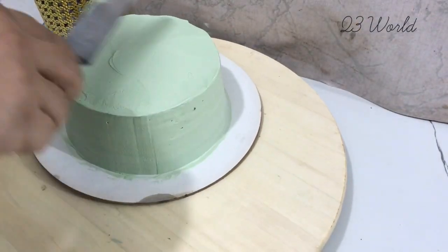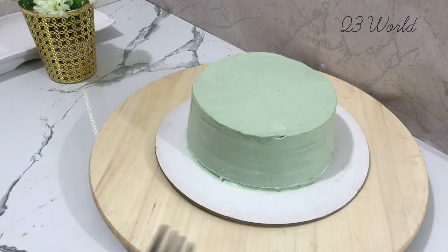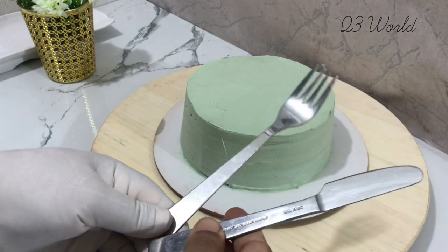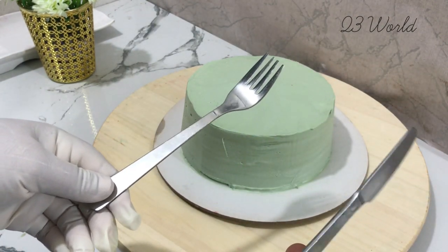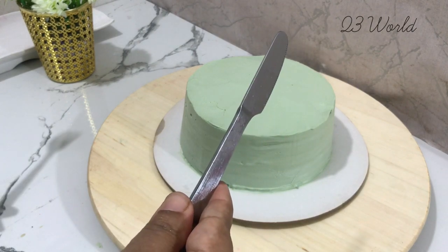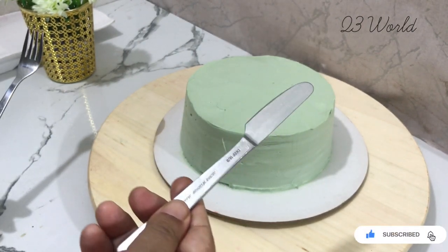As we make the icing, we also have a nice design in our baking tools. In our baking tools, we also have a nice fork knife. We are using this palette knife design.